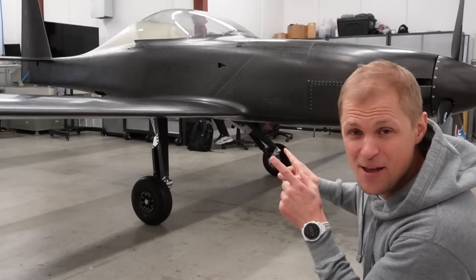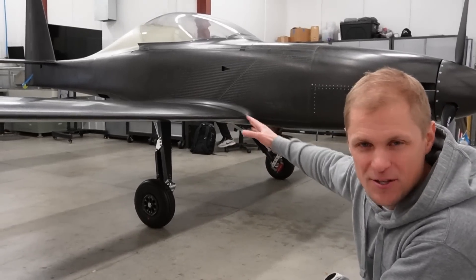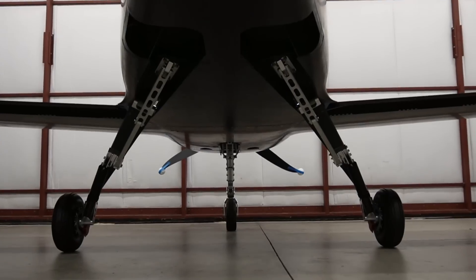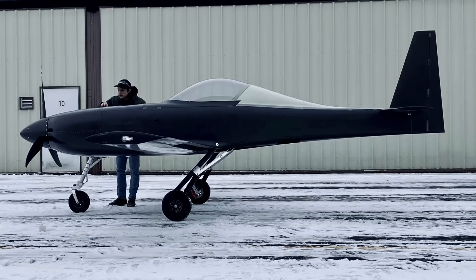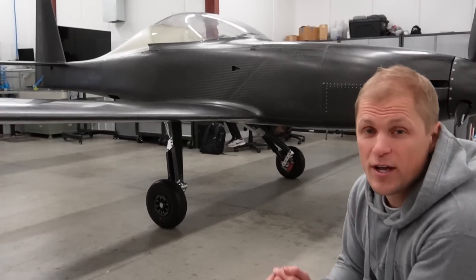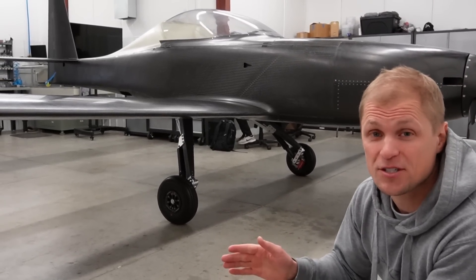A big question from the last video was an inquiry around the geometry of the gear — people thinking it looks a little unconventional. The landing gear slopes forward relative to where it's mounted. The whole reasoning behind that is we're trying to achieve a specific weight distribution on the gear, and that's critical for having acceptable ground handling characteristics.